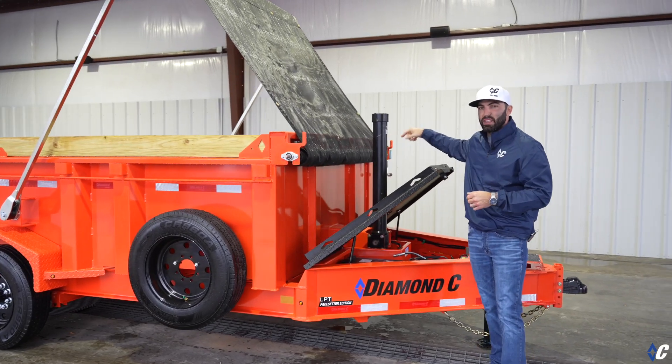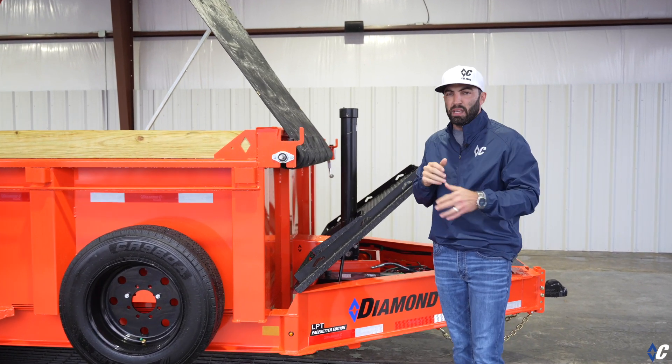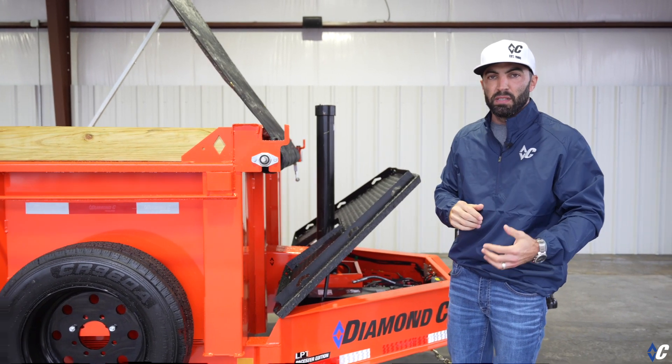Number two is the unmatched lifting capacity of the telescopic. It doesn't matter if it's shingles, brick, or concrete — whatever you're doing, the telescopic you can always depend on to move that load.